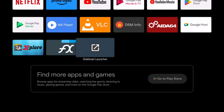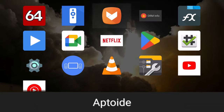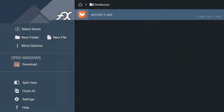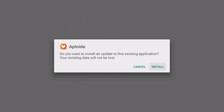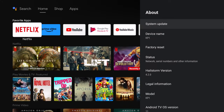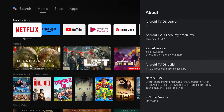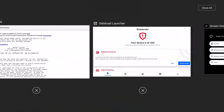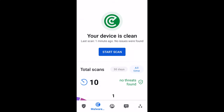Side loading of APKs is permitted but can only be performed by downloading your APK onto the box's internal storage, such as the downloads folder, and installing from there. Any attempts to install from external storage will be blocked by the Google Play protection feature. The device was scanned using the Bitdefender mobile security app and is reported as being clean.